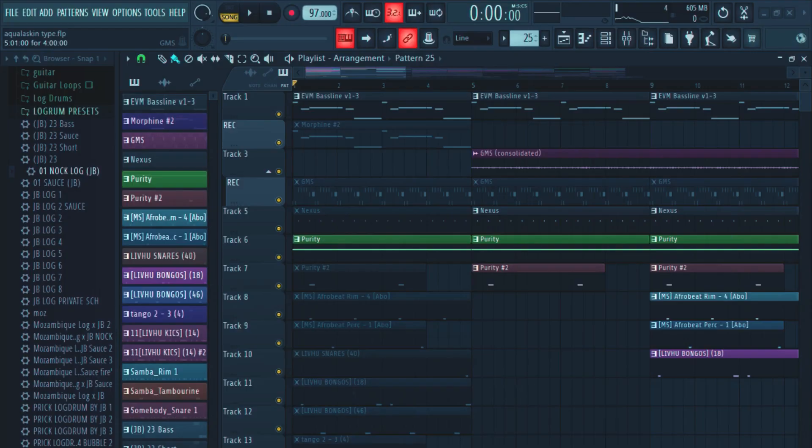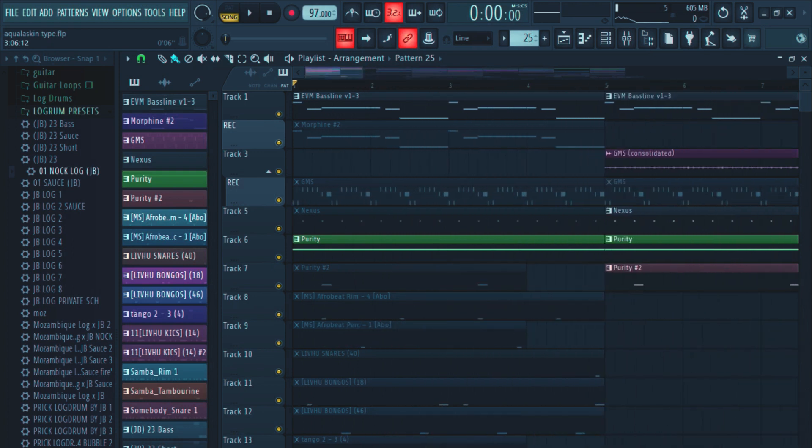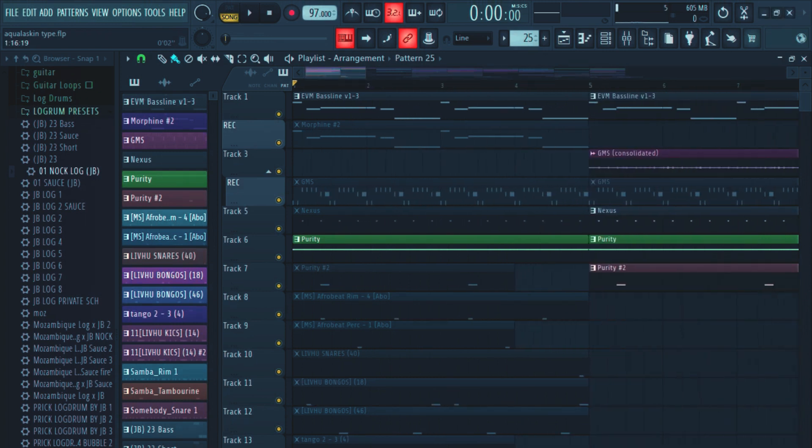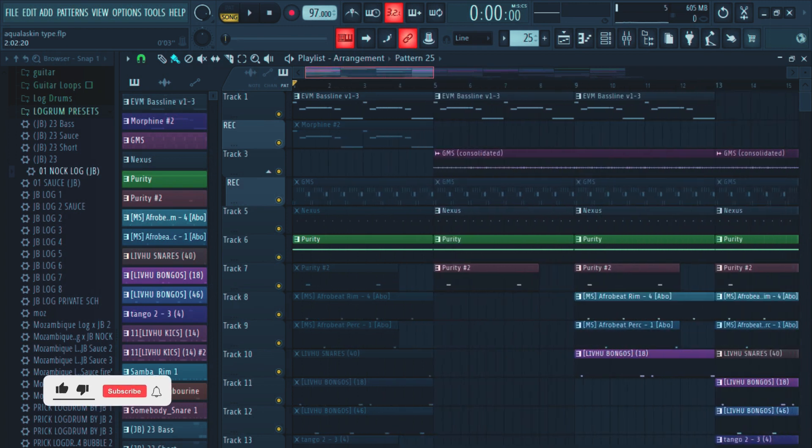Welcome back guys. So we can start now. I'll start with the tempo — the tempo is on 97. Yeah, the tempo is on 97, so for this type of beat.